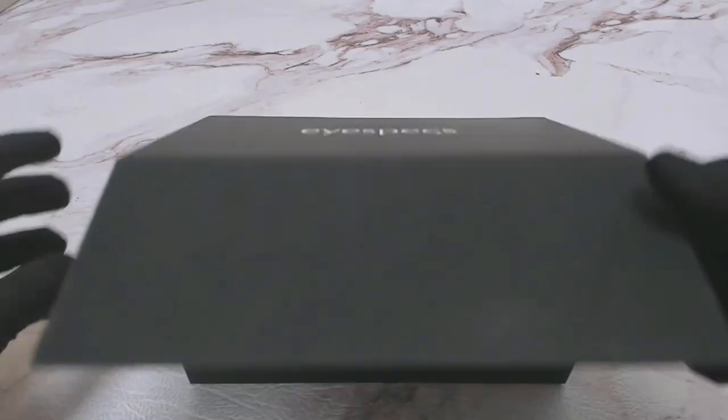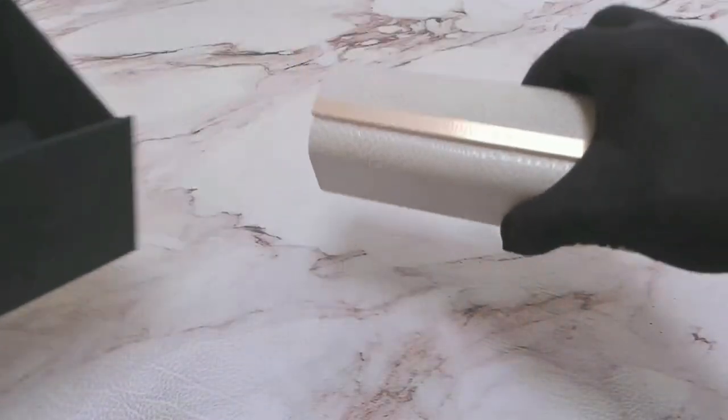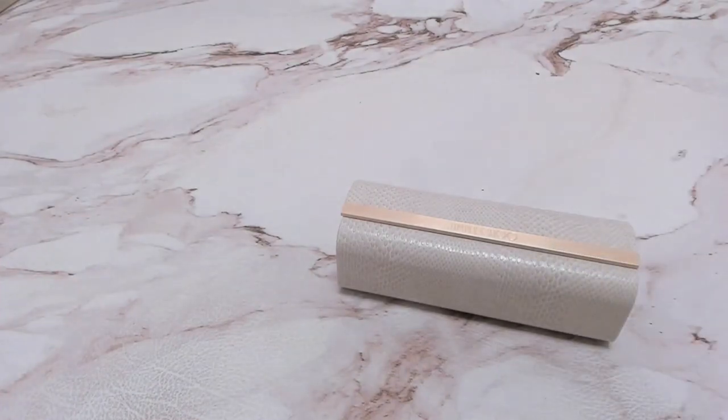Hi everyone. Greetings from iSpecs.com. Today I'll be unboxing Jimmy Choo sunglasses model 807IR.